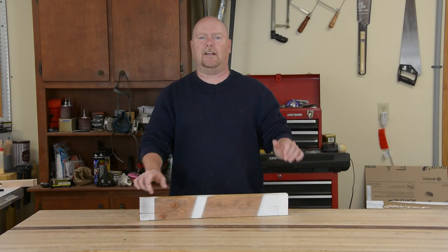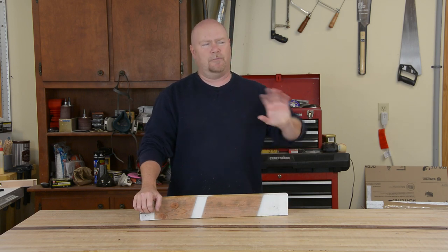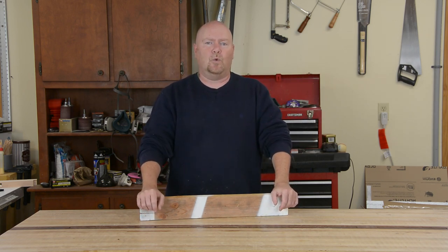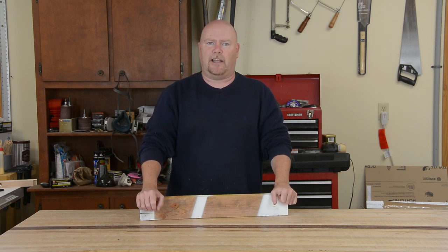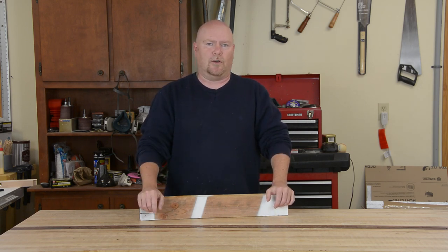Hey YouTube, Matt finally back in the workshop after way too long of a hiatus. Life, kids, busy — you know the drill. But it is Woodworkers Fighting Cancer month, and you'd have to be a real schmuck to have a workshop and a YouTube channel and not throw your support behind such a worthwhile cause.